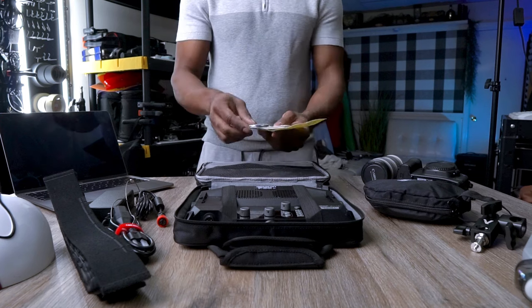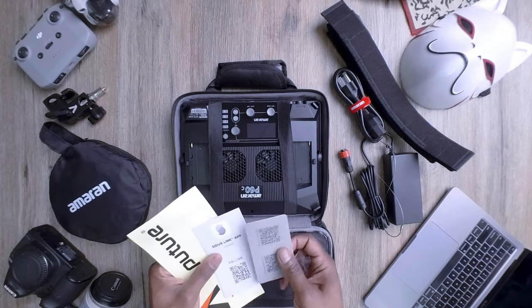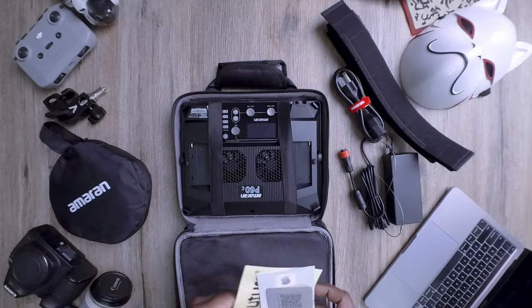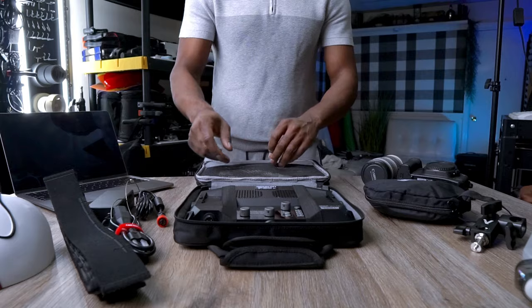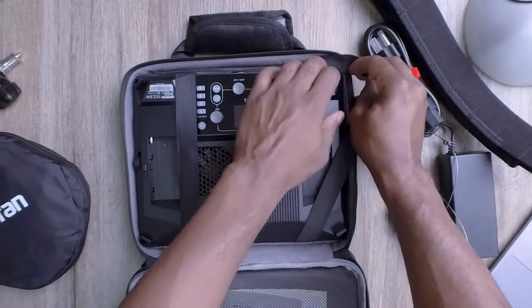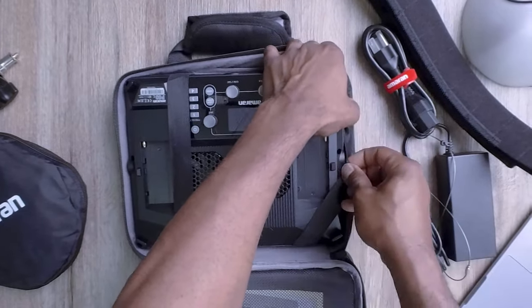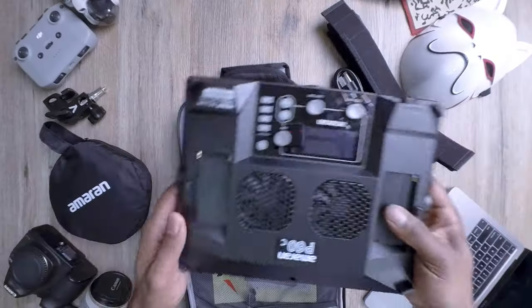Now let's get back to what we're all here for — the main attraction, the Amaran P60C LED panel. As you can see, we have some stickers here from Aputure — appreciate it, guys. I'll stick these somewhere in the office. And we have our P60C, which is strapped down and attached to the case. Behold, the Amaran P60C LED panel by Aputure. It's lightweight, incredibly versatile, and very compact.